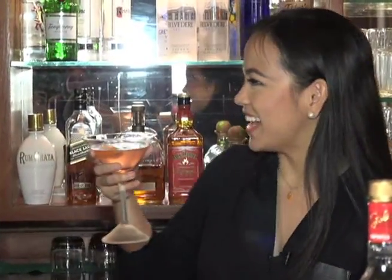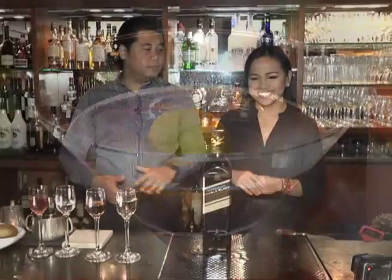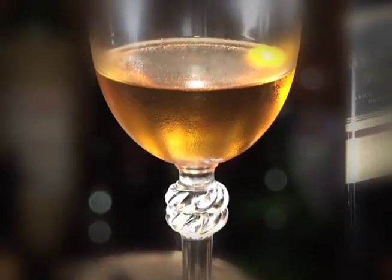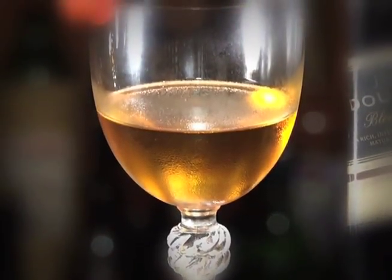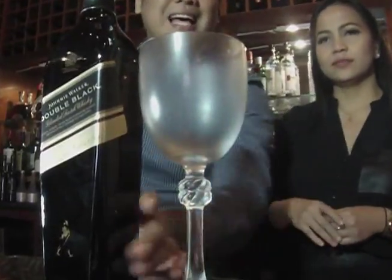This is the cosmopolitan. I like it! I can see why the girls in Sex and the City drank this a lot. Now that we've treated our ladies to cosmopolitans, Brian, what's next? Okay, the next one is actually an old English cocktail — the Perfect Rob Roy.